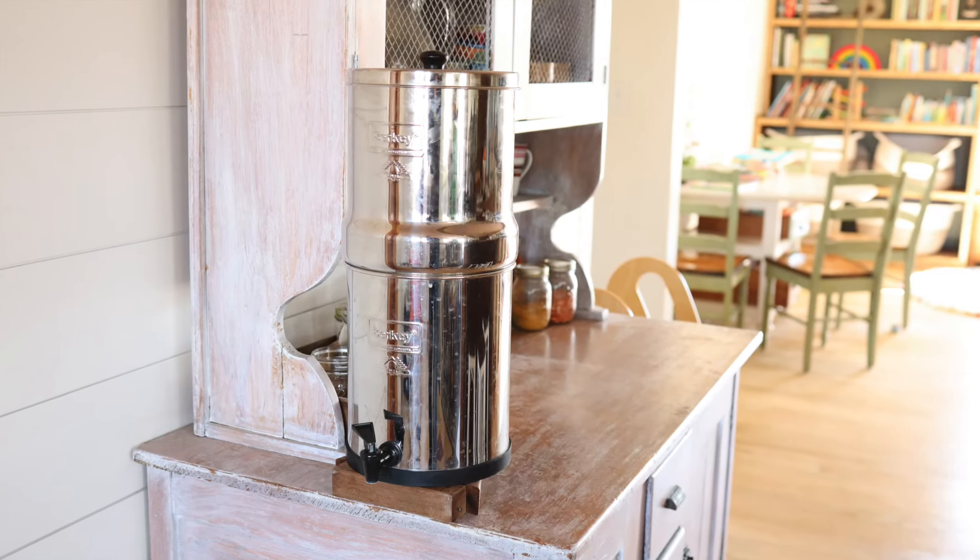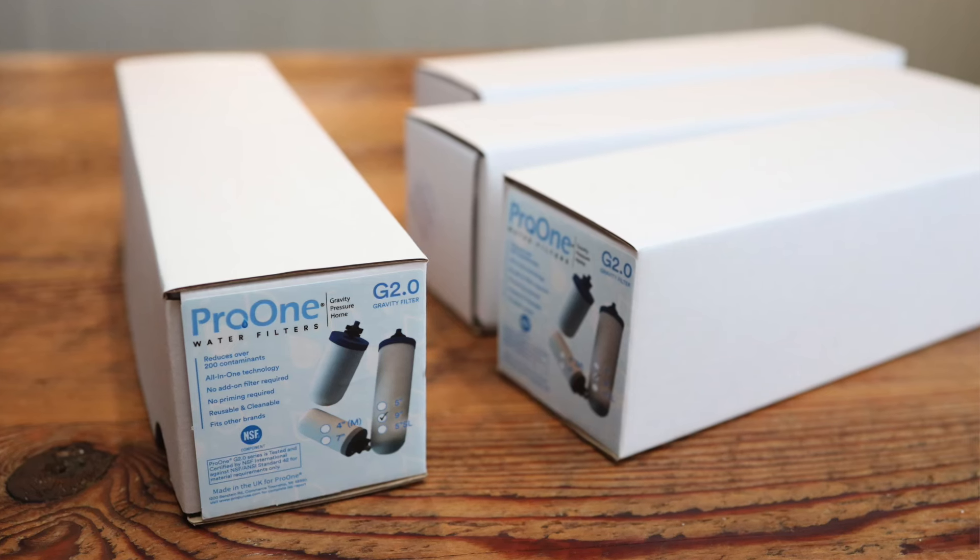There's been all sorts of things out there about Berkey and reputability, but we've been really happy with ours. Recently when we decided it was time to replace the filters, we did a little more research — asked some questions and did some digging because we'd heard some things about Berkey filters that caused us to pause. By doing that research, we made the decision to buy the Pro 1 filters instead.